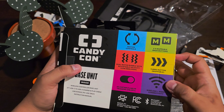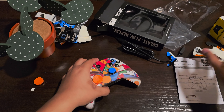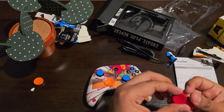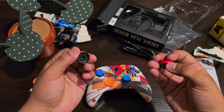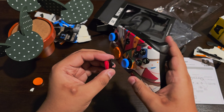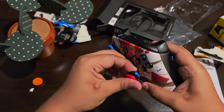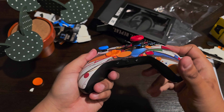Today we're looking at a brand new Bluetooth wireless controller, the base unit Candy Con. I picked it up at the local GameStop — these just dropped. You can basically customize it; I got the base unit, which comes with the faceplate, the little analog sticks, plus the D-pad here. This whole controller is all about customization, so let's go ahead and take a look.